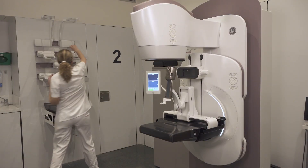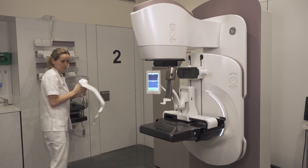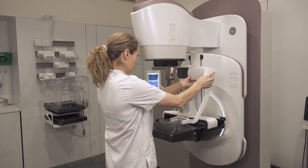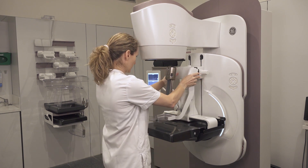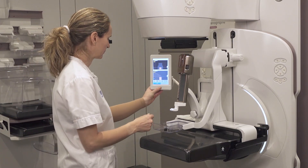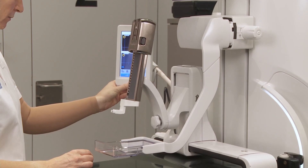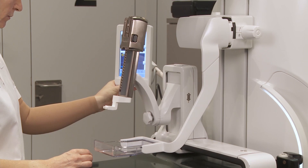To proceed with the horizontal approach, left access: the left paddle arm has been removed. The biopsy head is in vertical parking position and the right paddle arm is attached. Go to parking again and switch to the horizontal approach using the knob.